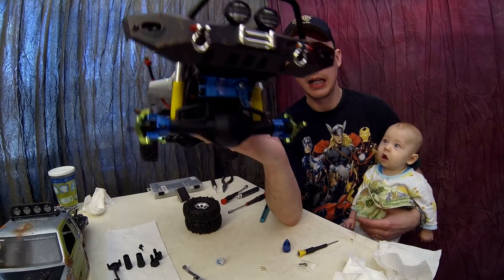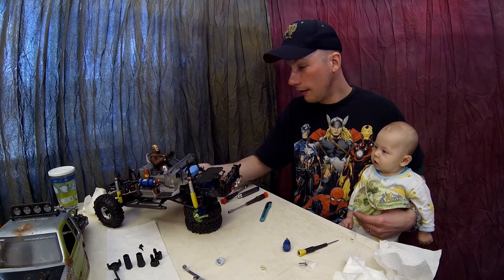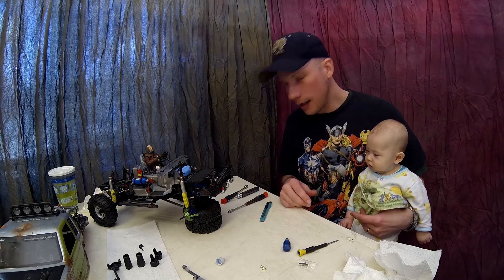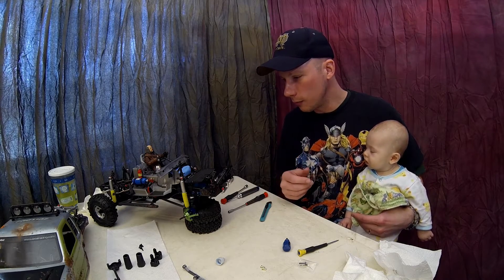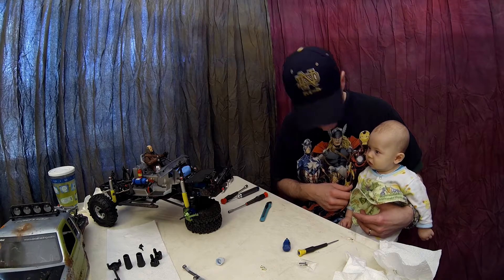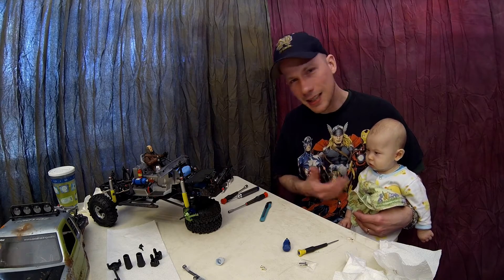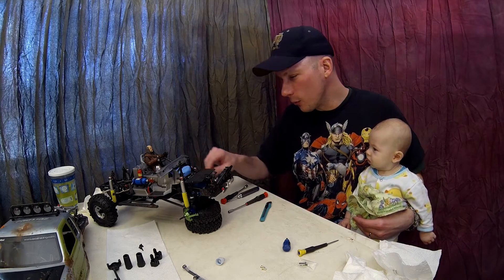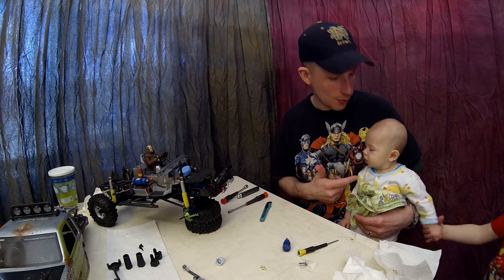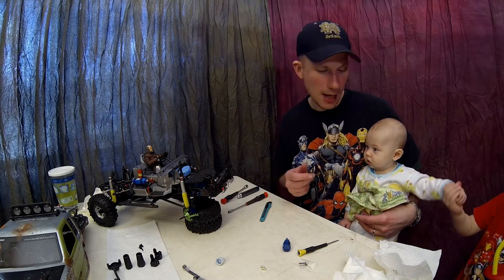As you can see, we've got our new aluminum front end on there. I've got a little helper with me right now — mommy had to take care of some errands so I've got both boys with me. Little one woke up from his nap, but he always likes to watch the projects. I'm going to put him in his bouncer off camera so I can get back to work.